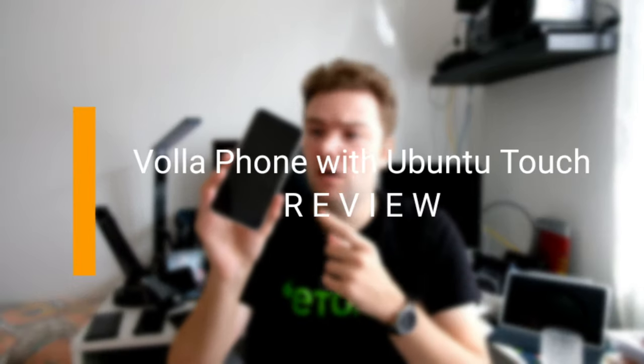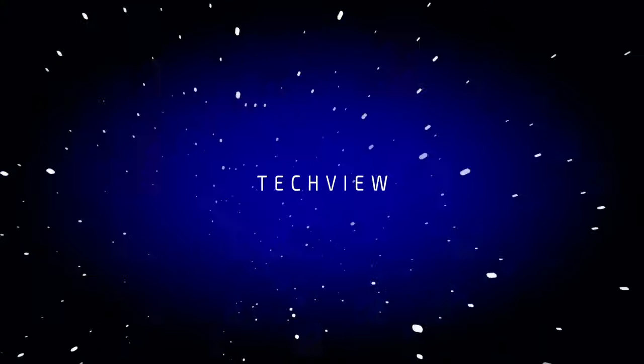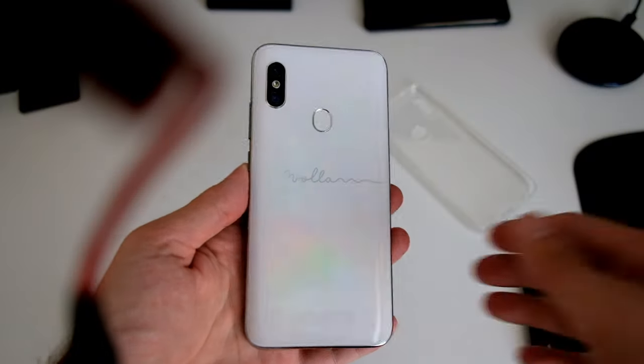Welcome to a new video. In this video I want to review the Volla Phone that I got a few weeks ago. This is a special device that ships with multiple operating systems. Besides the Volla OS, which is an Android-based operating system, there is also Ubuntu Touch available and Sailfish OS. I have the Ubuntu Touch version here, and this is the version that I will review. So let's get started.